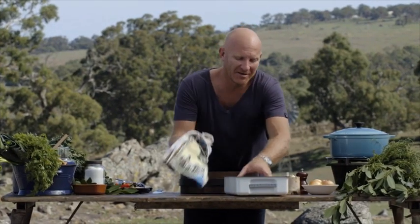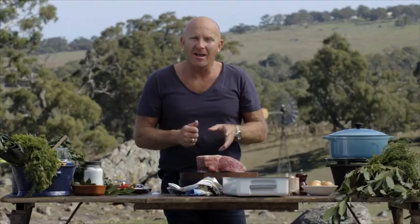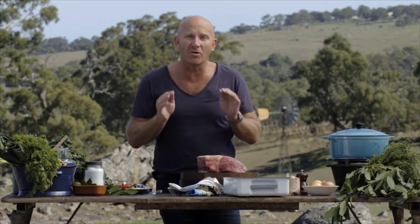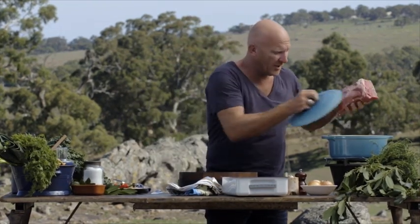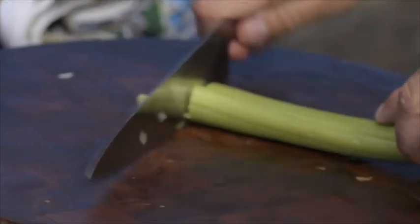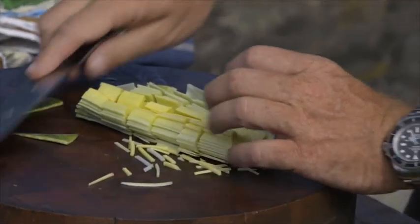Now to cook our silverside. You can see this beautiful piece of meat has already been in the brine. If you just cooked it as a steak it would be tough as anything. You need to slow cook it. So the first thing we're gonna do is put it into some water just so it covers it. We're gonna add some seasoning to it — onion, celery, carrot and leek. It doesn't have to be perfectly chopped because you're not going to use it anyway in the end.